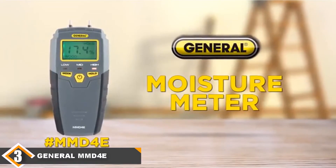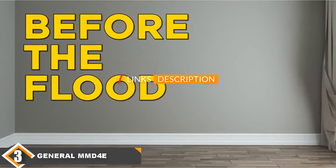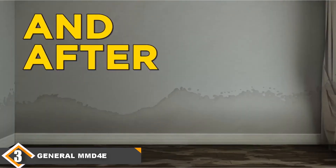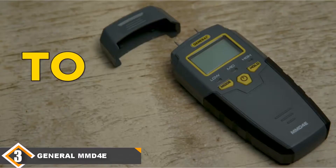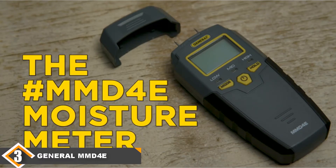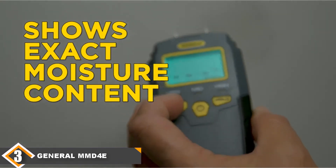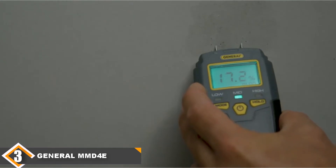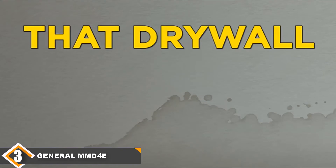Number 3 position is held by the General Tools MMD-4E Wood Moisture Meter. The General Tools MMD-4E Pin Moisture Meter is a great choice for someone who needs ballpark readings but also wants a great deal. You can get this model for about a quarter of the price of the second model on our list, so you're not going to be spending an arm and a leg. One of the best things about it is that it doesn't just work with wood — it comes with a drywall measuring function and can also be used to measure the moisture in subflooring, which is a feature you won't find in other moisture meters. It also comes with a bright, easy-to-read display that most people love.